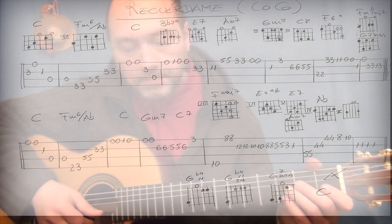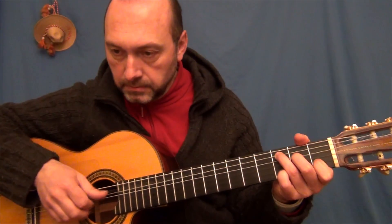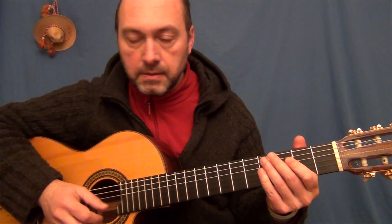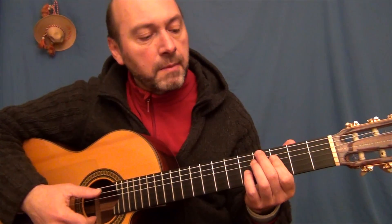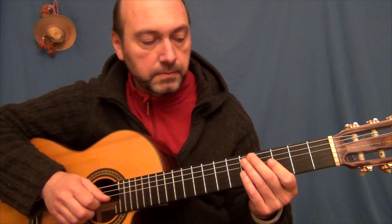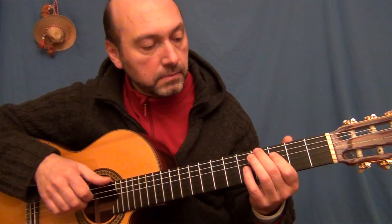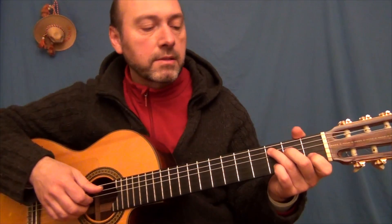Primera frase, sobre Do. Esta va a ir sobre el Fa menor 6 con el bajo en La bemol. Vamos a unir estas dos.